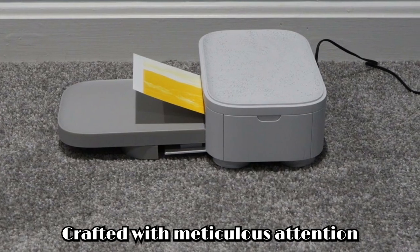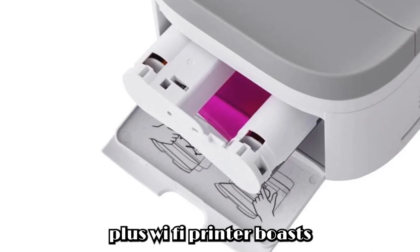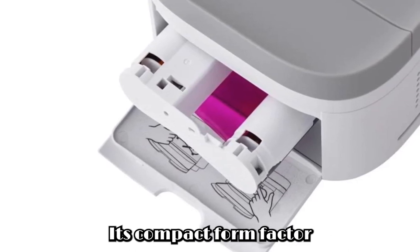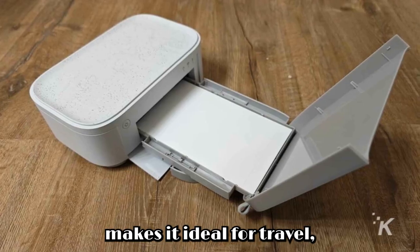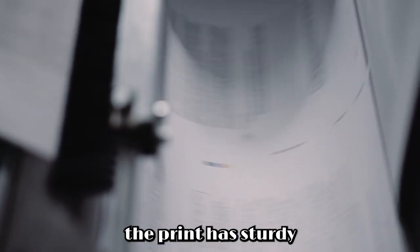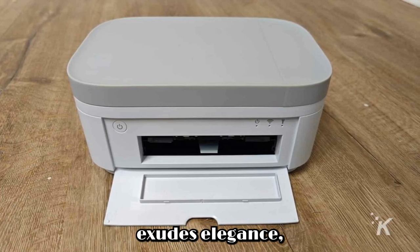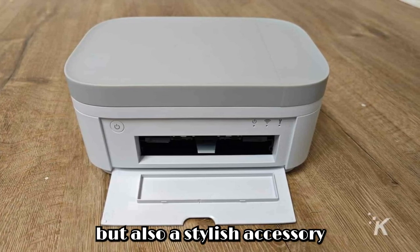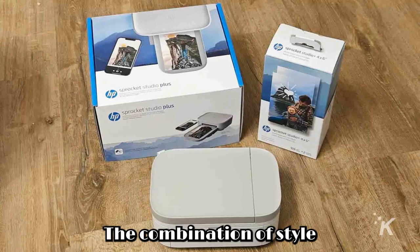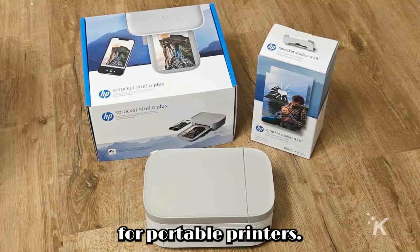Design and build quality. Crafted with meticulous attention to detail, the HP Sprocket Studio Plus Wi-Fi printer boasts a sleek and durable design. Its compact form factor makes it ideal for travel, ensuring users can print memories on the go. Despite its portability, the printer's sturdy build quality guarantees longevity. From its materials to its finish, every aspect of its design exudes elegance, making it not only a functional device but also a stylish accessory for any setting, setting a new standard for portable printers.